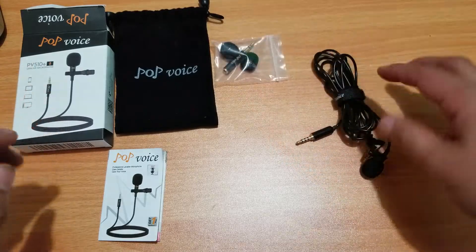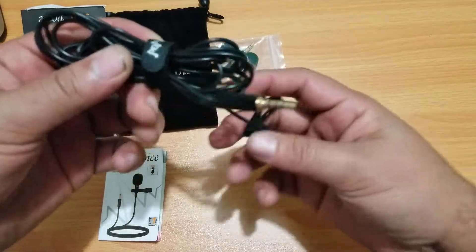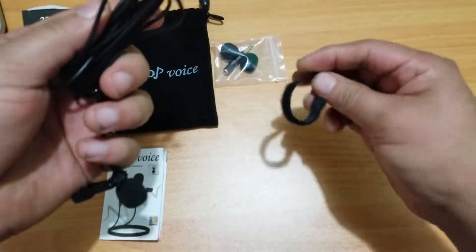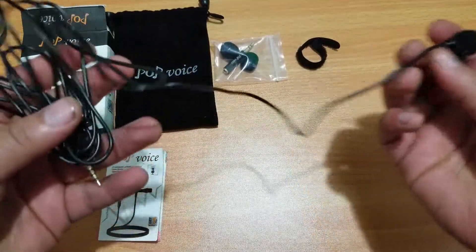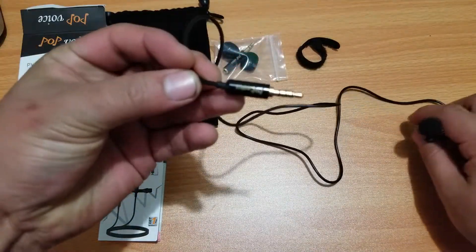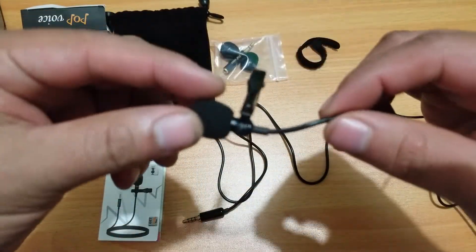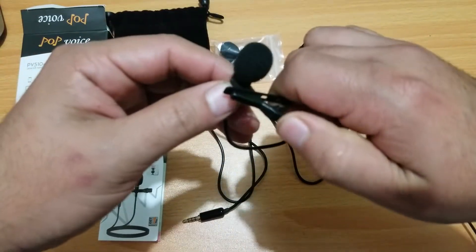So these are just the extra muffs and the PC adapter. Here's the microphone itself — you can drop one of the muffs on it. It has a little tie, and the cable is actually pretty long. This is one end right here with the Pop Voice label, and then this is the microphone part. The clip is pretty strong and pretty sturdy.